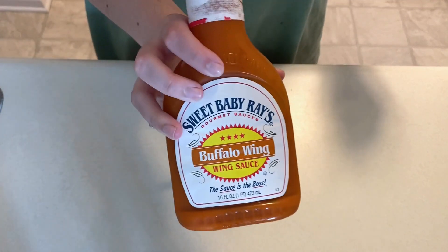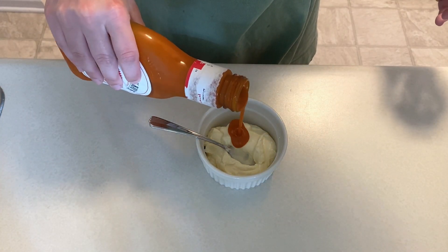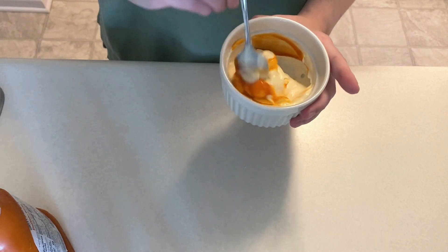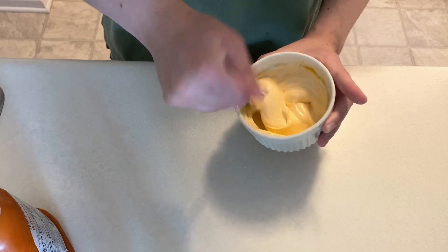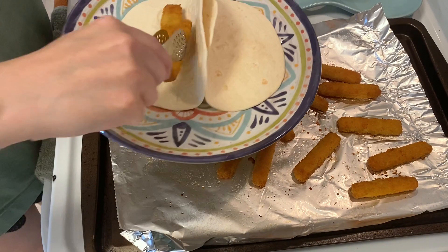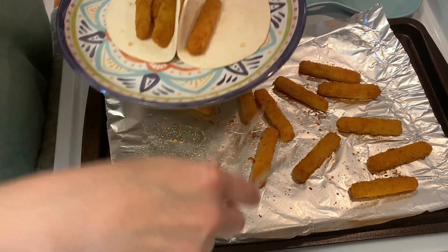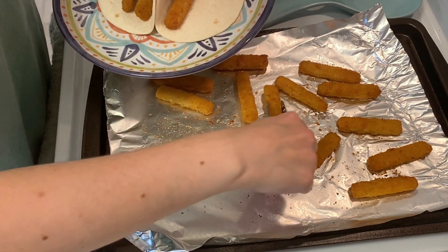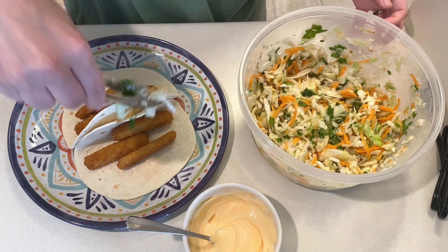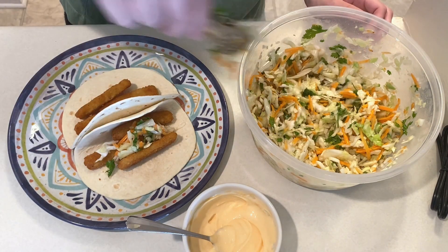For the sauce that will go over the tacos I'm adding a drizzle of buffalo sauce to about half a cup of mayo. I'm not using the sauce from the recipe just because I really like this one. Now that the fish sticks are ready I'm adding three to each tortilla. These will get topped with the coleslaw mixture and then spicy mayo. I love fish sticks so naturally I really liked this recipe.